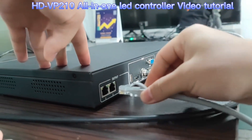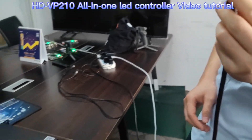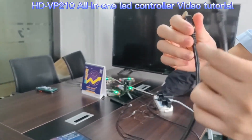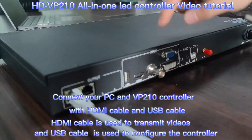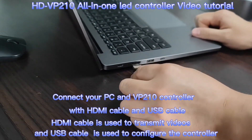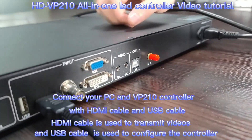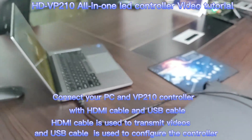We first use the output connected with the first output port of VP210, and connect the power cable of VP210. Next, we use the HDMI cable to connect the input port of VP210, with the other side connected to our computer. Last step, we use the USB cable to connect our computer and the VP210. This cable is used to configure the VP210 through our computer.